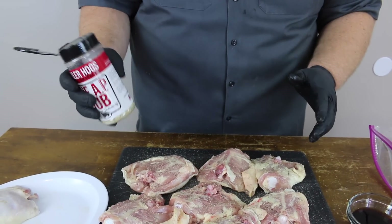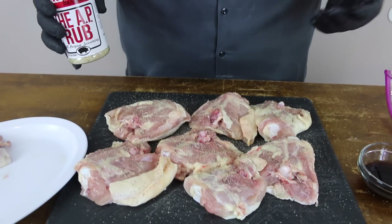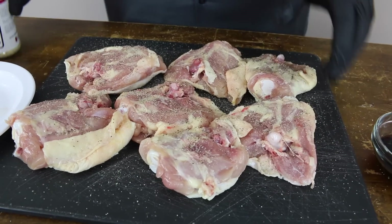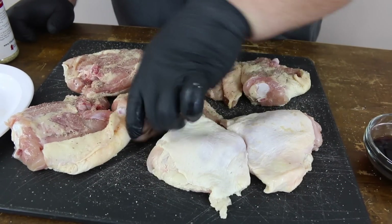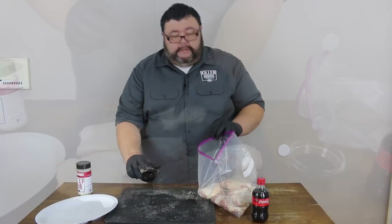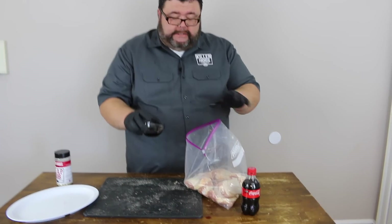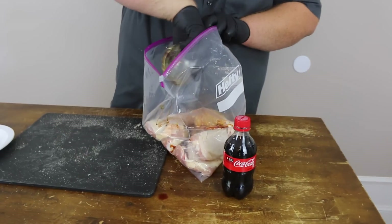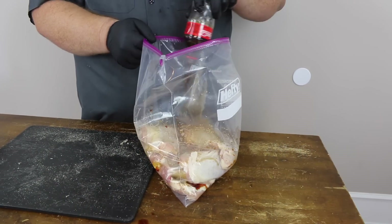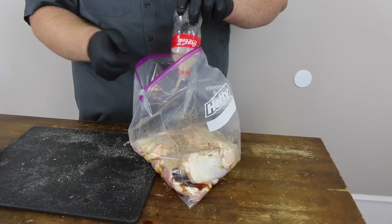This is my AP rub — a good all-purpose seasoning with some salt, pepper, and garlic. It's gonna give it some great flavor. Let's get both sides, then get these thighs in the bag. Now we're ready for our wet ingredients. The first thing I want to add is some soy sauce, then a Coke — just regular Coca-Cola. We're doing Jack and Coke chicken, so you got to use the real deal.